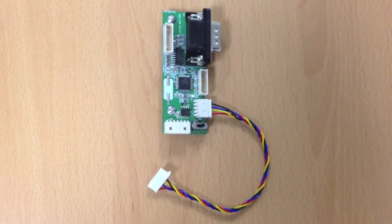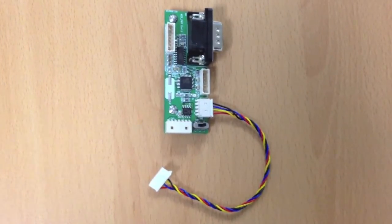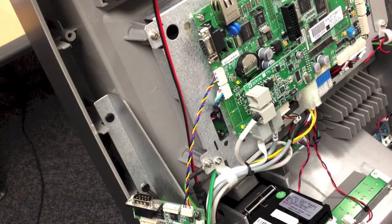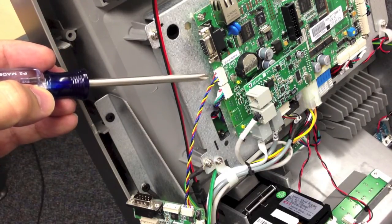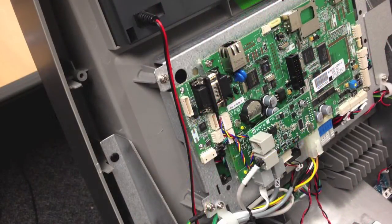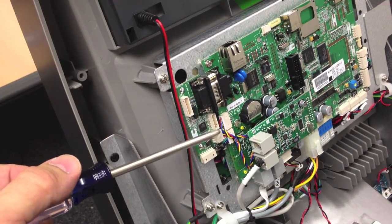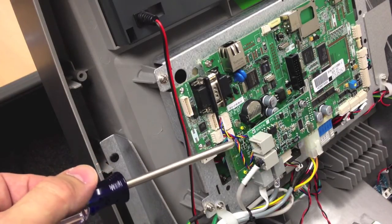The next step involves assembling the card reader reset board. Attach the included jumper wire to the side of the reset board in the small socket as shown. Connect the other end of the reset jumper wire to the socket previously used by the old card reader wire. Next attach the reset board into the nine pin serial connector on the side of the motherboard. Note that the cables here will be tight, so try to avoid them from pinching each other by stretching them out and tucking them underneath the modem.